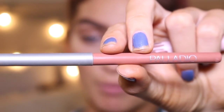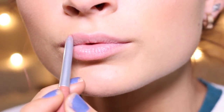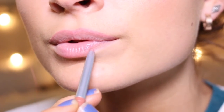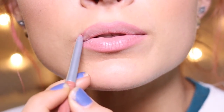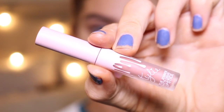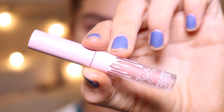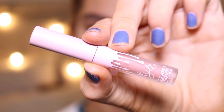Now, last but not least, I'm going to move on to my lips. This is the Palladio Lip Liner in the shade Nearly Nude. Now I'm going to take my Liquid Lipstick by Kylie Cosmetics — this is in the shade One Wish from her Birthday Edition — and I'm just going to apply this all over my lips.